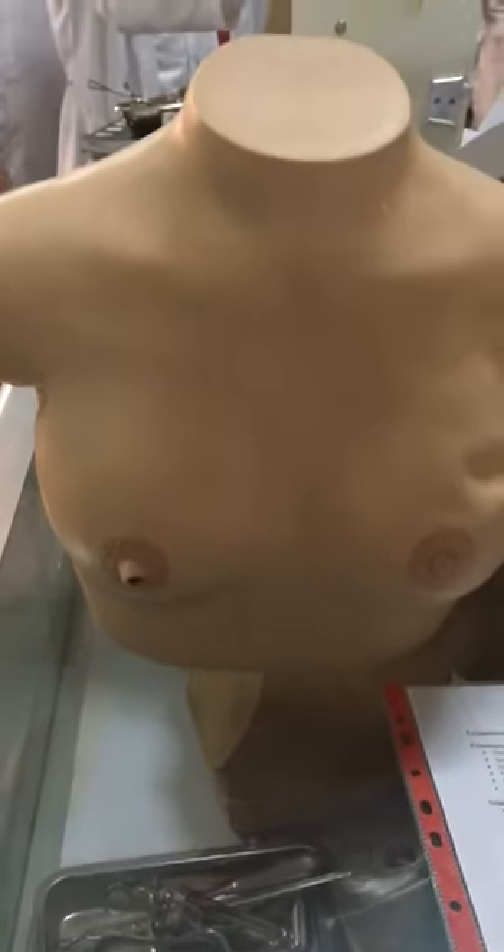Then I will see the inspection of the breast by asking her to raise the arms while looking at the breast.